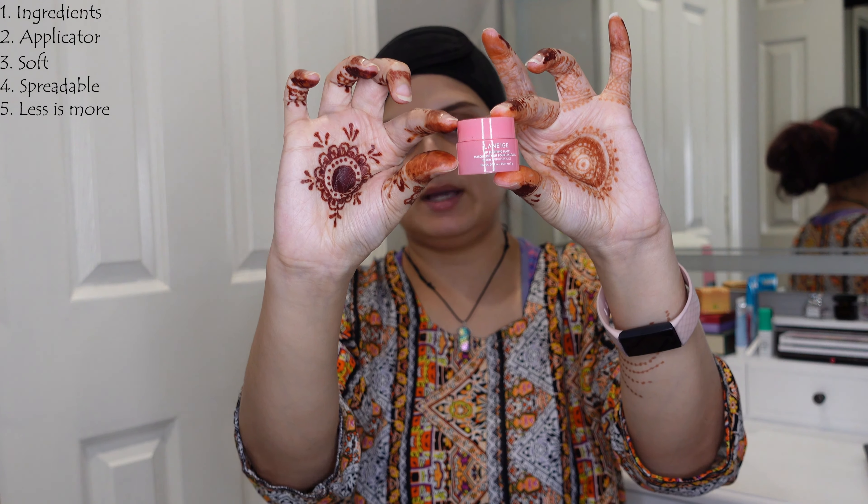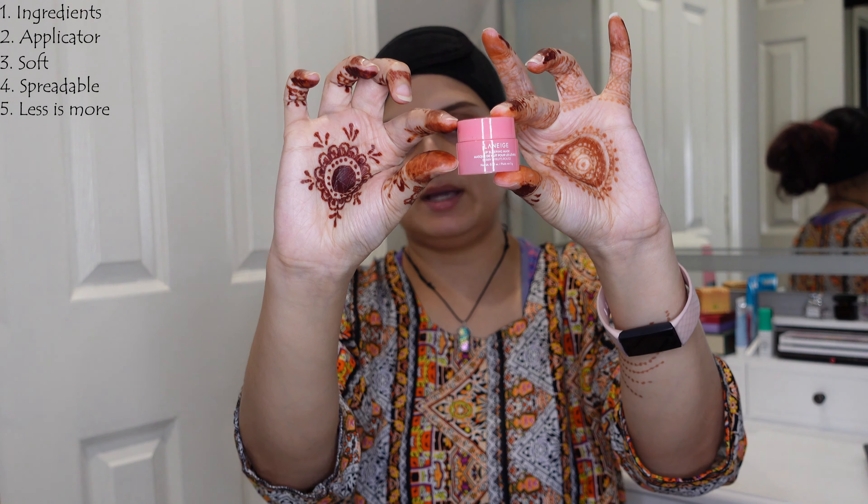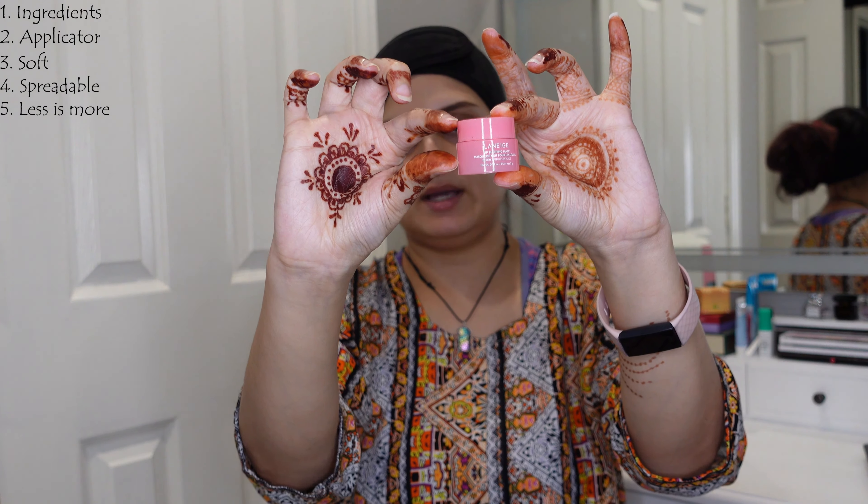Number five, less is more with this product. Even though you're supposed to use a thick, generous layer to coat the lips evenly and form a protective layer, I feel like a small amount is enough to create that generous layer. You don't need to keep going back and applying more. It just means you need a smaller amount than what you'd expect. I absolutely appreciate that because it ensures your product lasts a long time. This is a very small amount of product — the packaging makes it look big but it's actually a tiny, tiny jar — and it's still lasting me a long time.